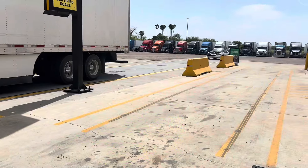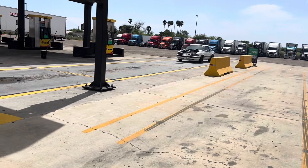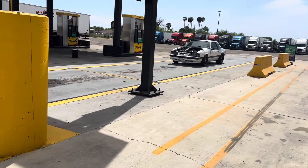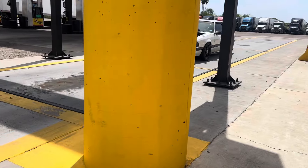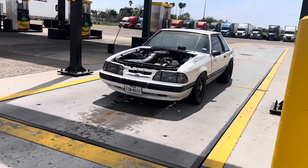What's up guys, Abel Street Car Builds back at it again with another video. Right now we're at Loves with our friend Raul. He's gonna go ahead and hook us up — we're gonna weigh the car. It's not full weight but with everything in it, even has the speaker in there with music and stuff. We're gonna go ahead and jump right into that.